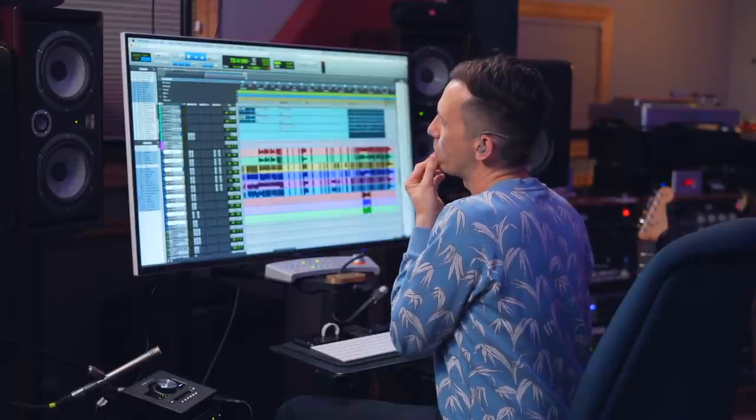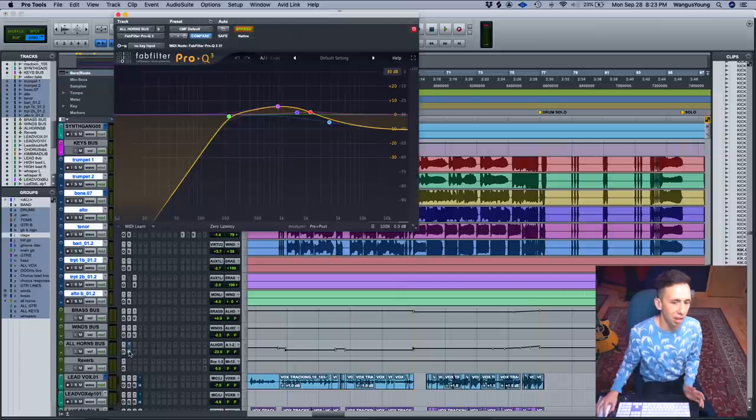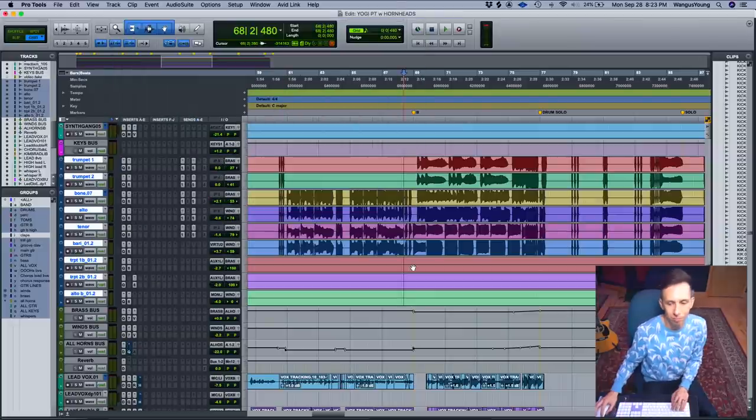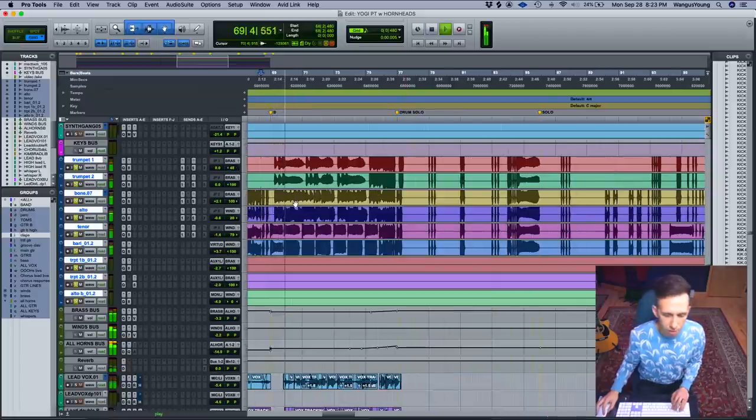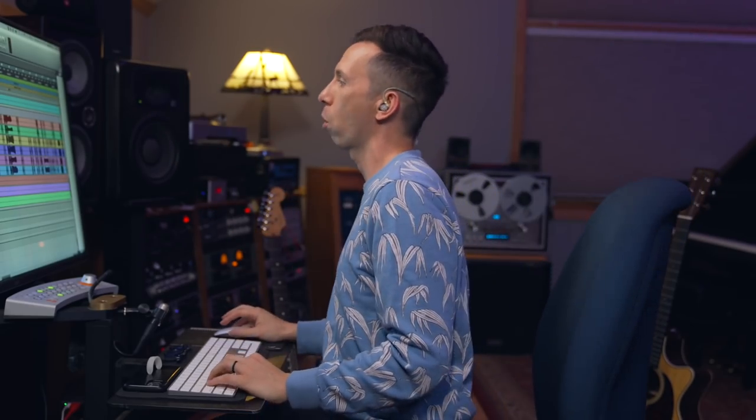The tough part about the horns in the chorus was making them fit sound-wise — they're already so big, and there's so much going on with Kimbra's background and lead vocals. I didn't want the horns to get in the way. So I put them through a filter cutting out a lot of the lows and highs, giving it a little vintage speaker sort of sound. This puts the horns in a different space for that section so the lead vocal can do its thing and widen up, because that's the focus.